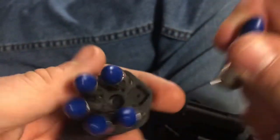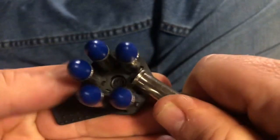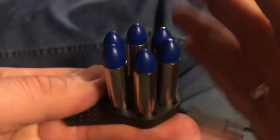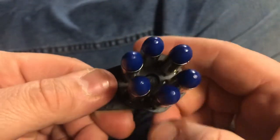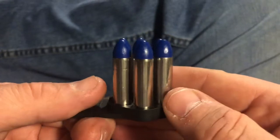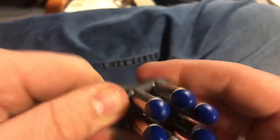I can imagine if you have problems with your hands or dexterity or what have you, they can even be more challenging. But like everything else, practice makes perfect. And once you get these in there, they're in there pretty good.